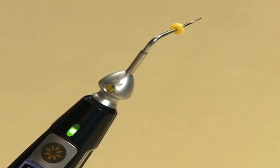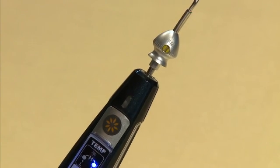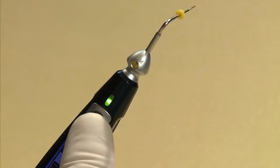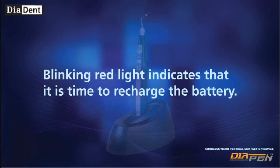A blinking green light may also indicate that the tip is not inserted into the handpiece correctly. Red light indicates that the tip is activated. Blinking red light indicates that it is time to recharge the battery.